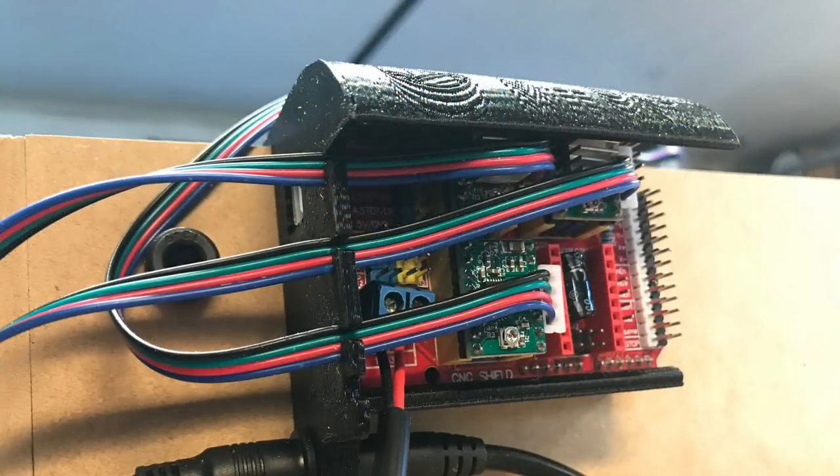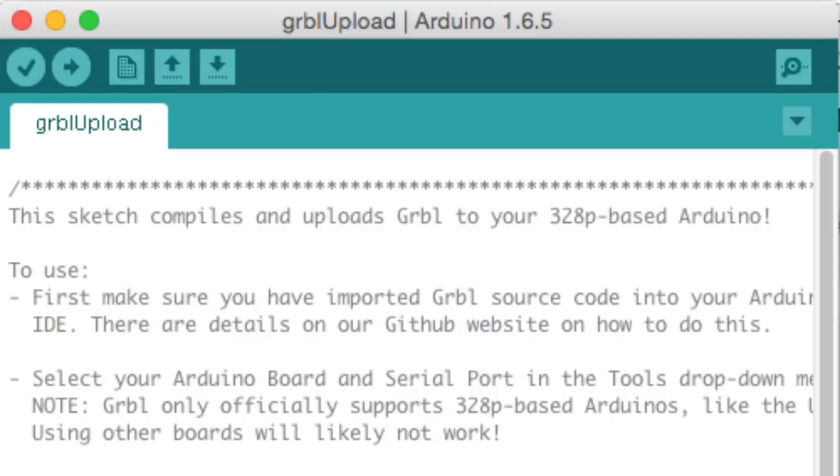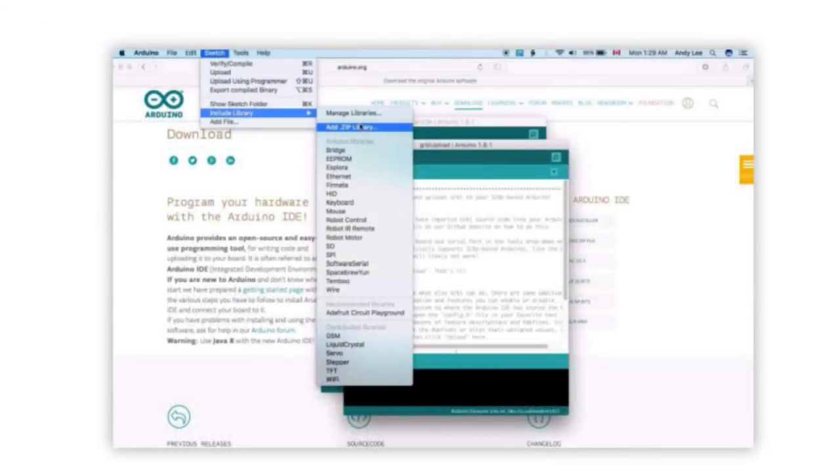The electronics consists of an Arduino Uno with a CNC shield with Pololu A4988 stepper drivers — very similar to what you see in a 3D printer. You do have to load the firmware into the Arduino. They give you all the files to download and they give you instructions step by step. Really well done on how to do it. So if you've never done an Arduino you should have no problem; if you have done an Arduino it should be a piece of cake.